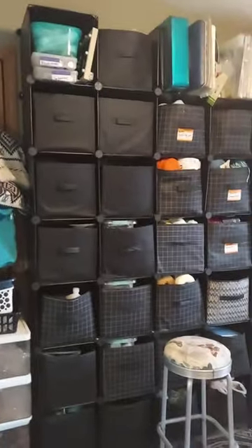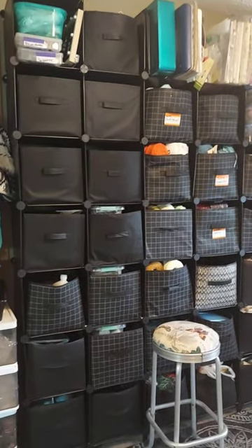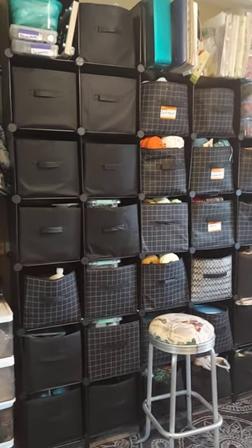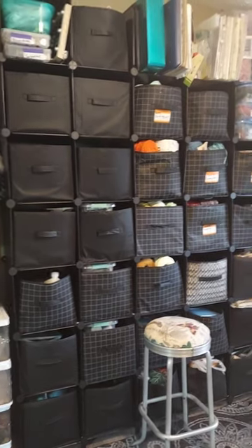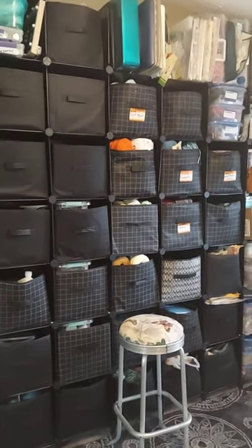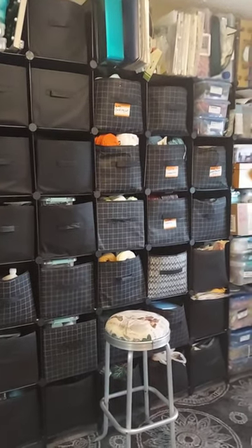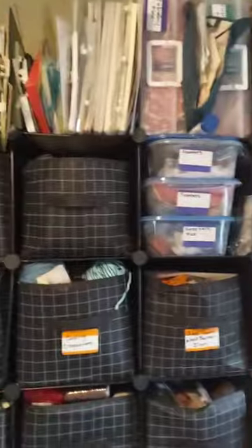All these racks are all my crafts. One whole row is for resin, one whole row is for sewing and buttons and all that kind of stuff. One's for macrame, one's for paper crafts, one's for clay and essential oils and soap making.